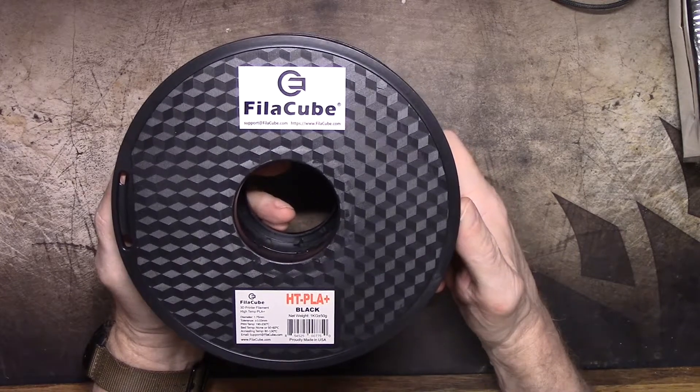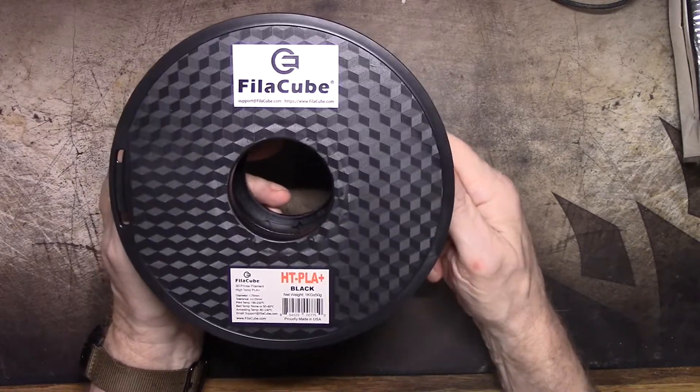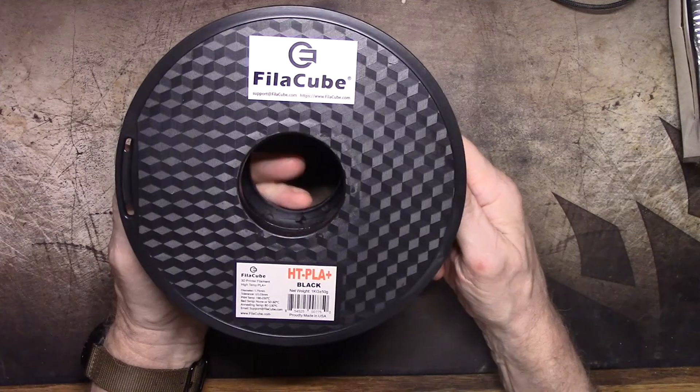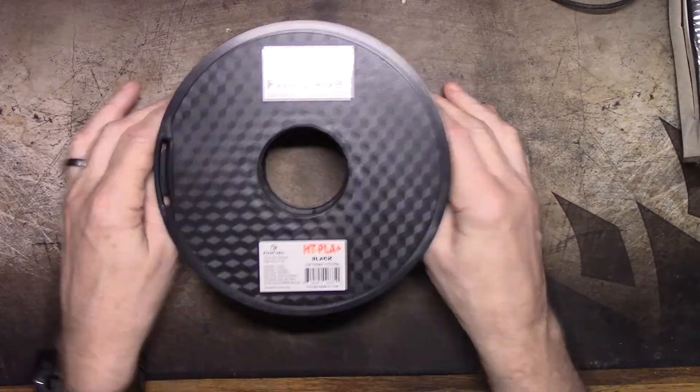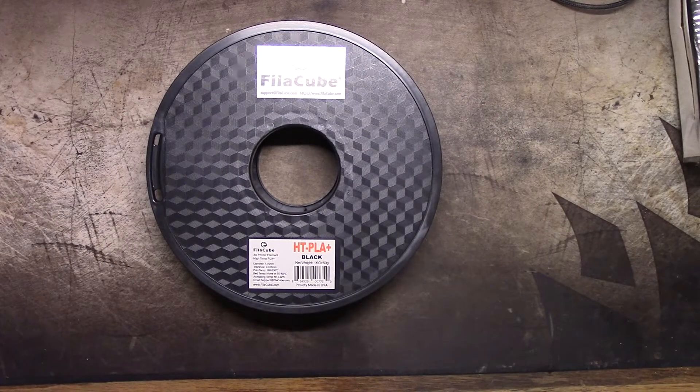This filament is going to be featured in my hammer drop test along with three other brands of PLA Plus, so we're going to do a little impact testing with it too. Be right back.